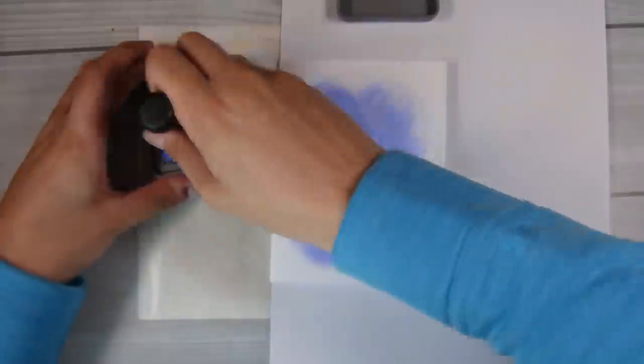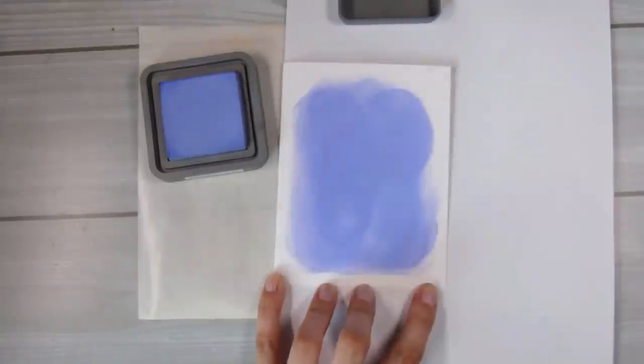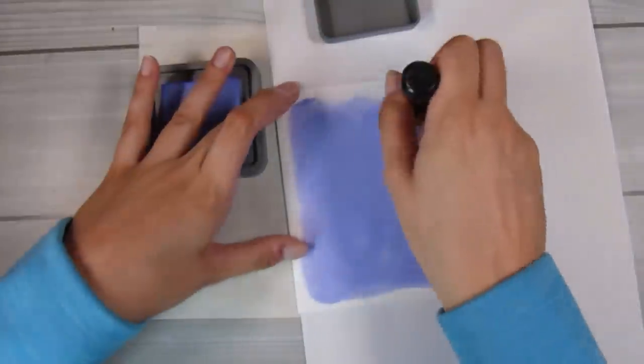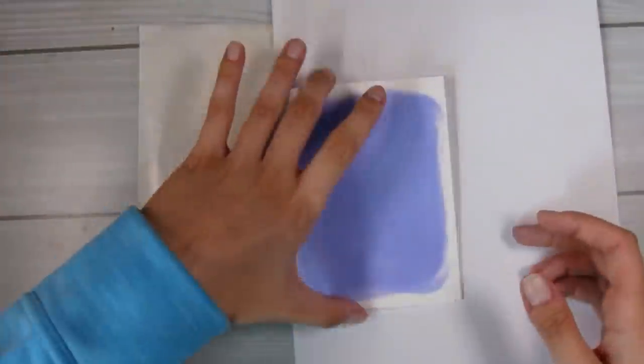This is the second card, which is a standard 4.25x5.5 inch card. I'm just trying out the die to make sure I get the background all covered in the shaded lilac distress oxide ink.